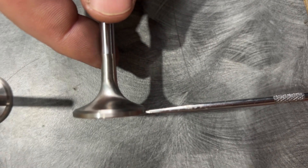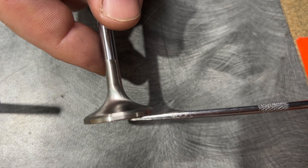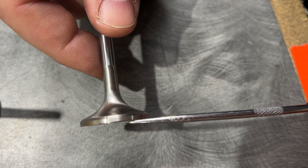The margin plays a key role in dissipating heat away from the valve. The bigger it is, the better it is to dissipate heat. But this will also dictate how the valve is going to sit in the cylinder head — the thicker it is, the more it's going to sit into the chamber.